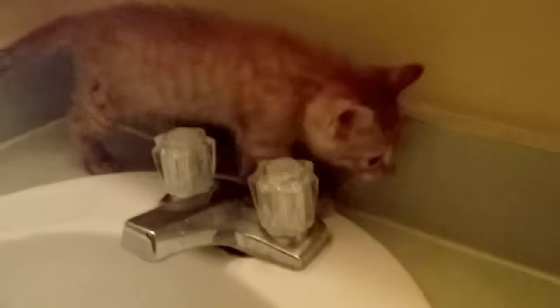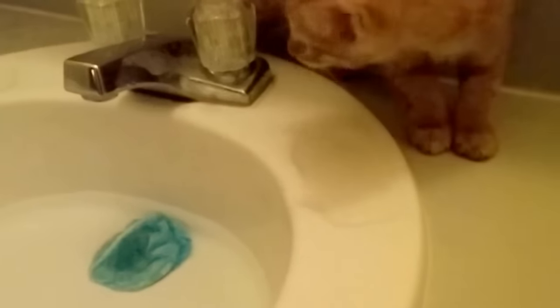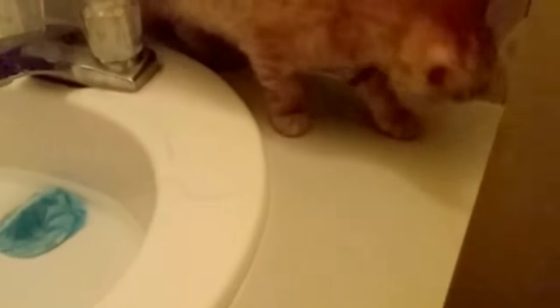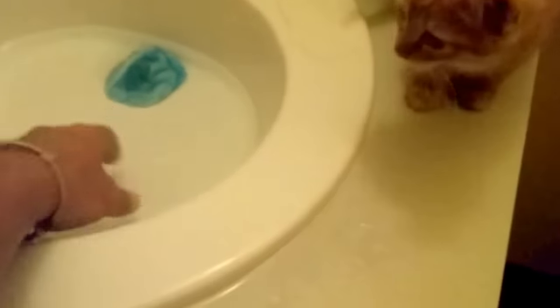Here we have the kitten's first bath. What you do is fill up a sink with a little bit of water and let the cat roam around the sink until it gets comfortable with the situation.